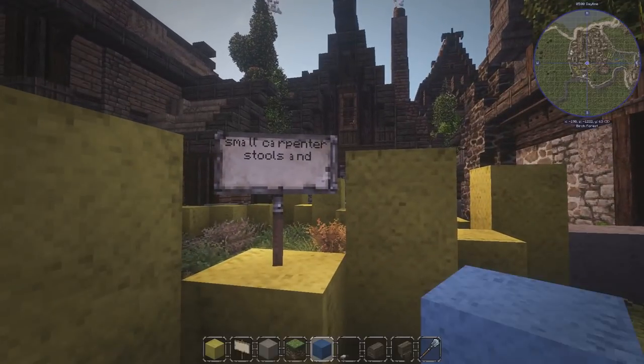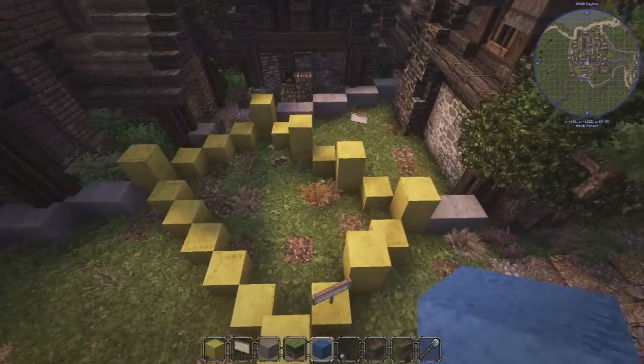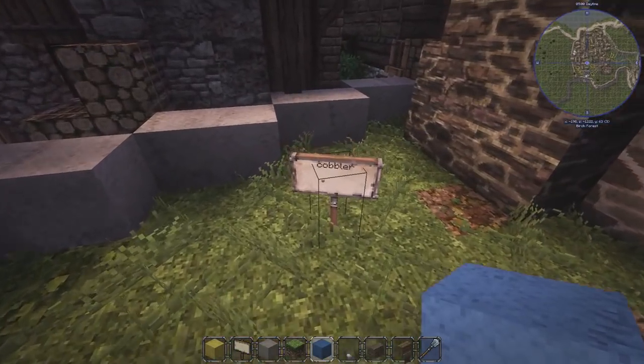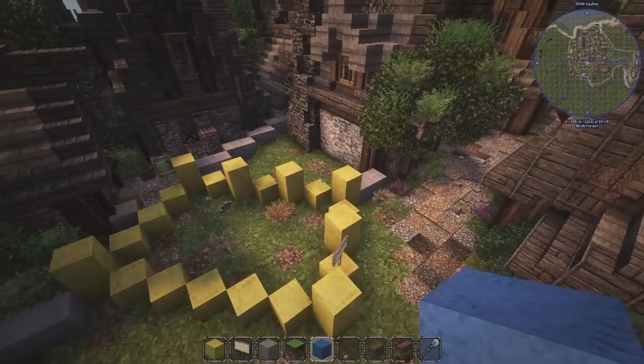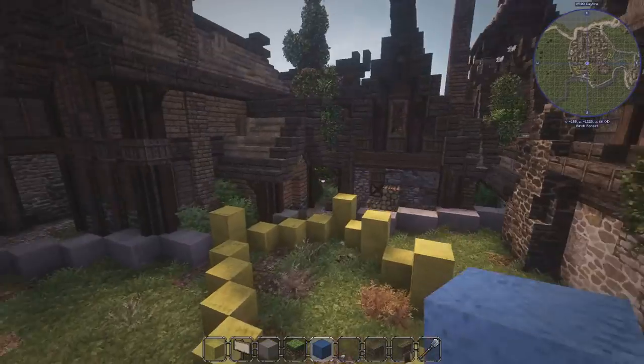What we are going to be building is this build right here — small carpenter's stools. Basically what a carpenter does, making some stools and barrels and stuff. Pretty sure we're supposed to say barrels.